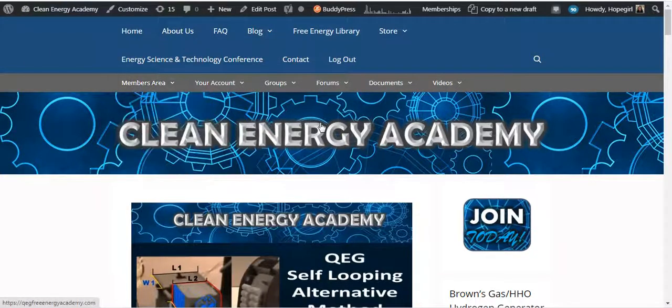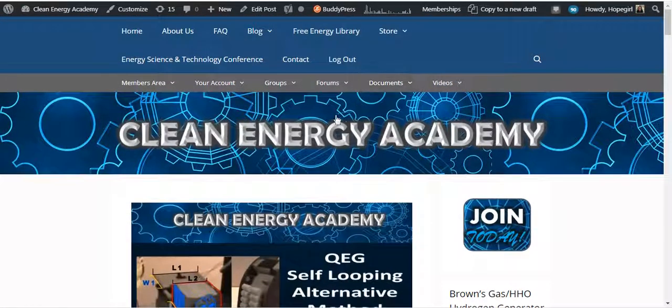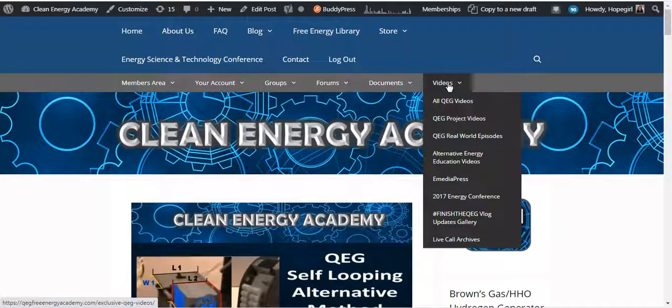You can join right here by clicking join today. It gives you access to a whole bunch of bonus documents including the QEG Build Manual, all of the videos around the QEG, all of the research behind the QEG, the latest reports, the latest measurements, the testing results — all of that stuff around this research project in addition to all of our archives for all of the different live calls.